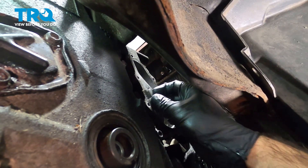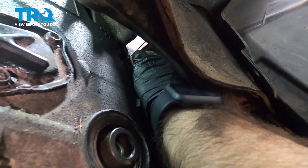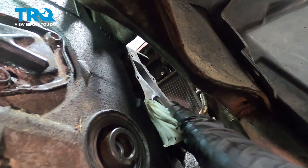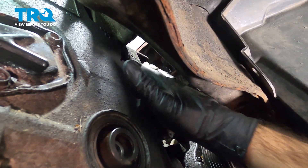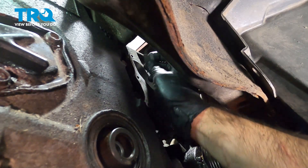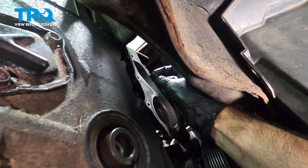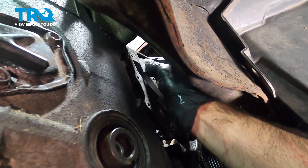Once we've done a good job with the razor blade, we'll come back with some brake clean and a rag and wipe down that surface. Working from underneath the vehicle, using the light reflection we can see a few spots that are higher than the surface — we'll go ahead and clean those up as well. Once we're done, clean it again with brake clean and if everything looks good, we'll move on.